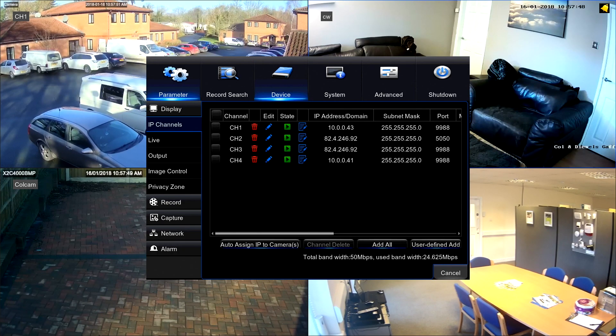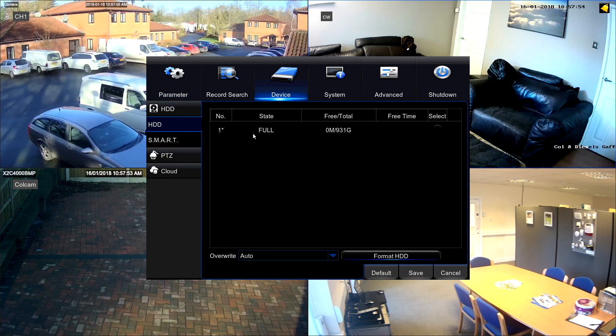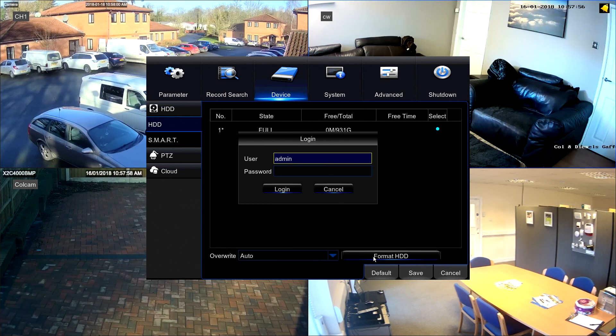Finally we need to format the hard drive as I mentioned at the start of the video. Go to device, HDD, click on the select button and then click format HDD, log in if required and click OK.